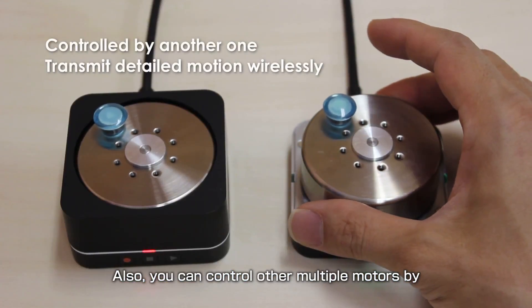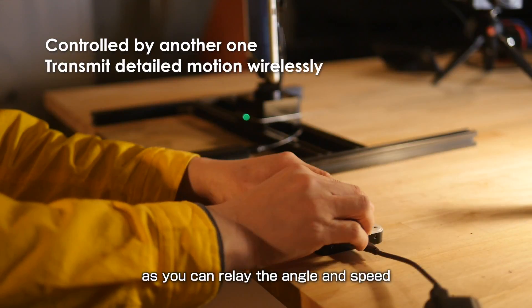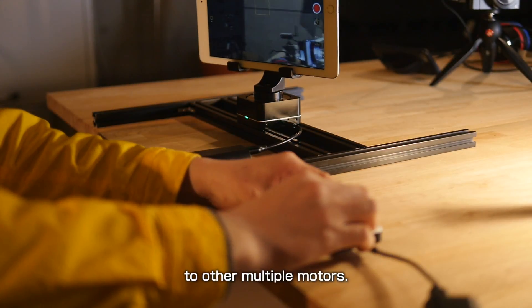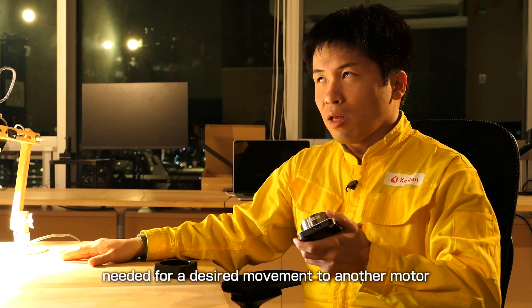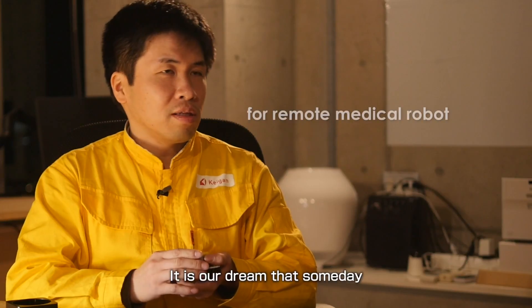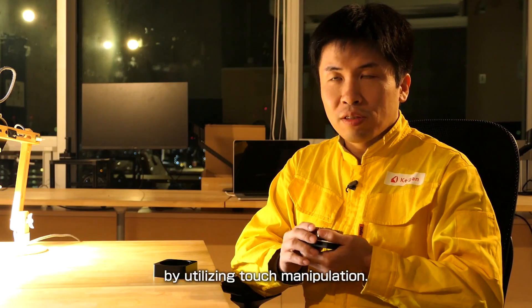Also, you can control multiple other motors by performing a movement by hand, as you can relay the angle and speed at which you rotate this motor to other multiple motors. Furthermore, you can relay the force needed for a desired movement to another motor and so to another person. It is our dream that someday Kagan motors can be applied to medical examination by utilizing touch manipulation.